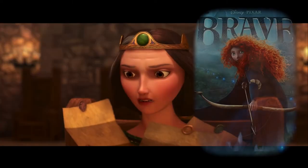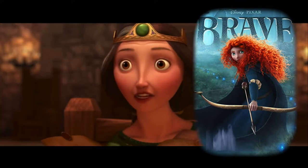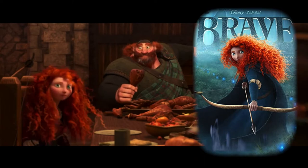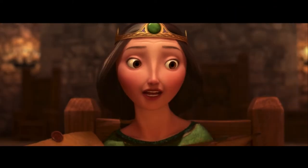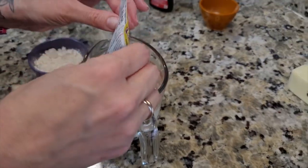Welcome back to Pop Culture Cooking with Marcus and Julie. Today we're going to be making ice rolls made famous by Disney's Brave. We are going to dive into a step-by-step process on how to make it and give you a history of where it came from. Let's get started.